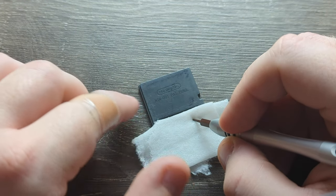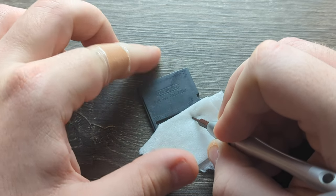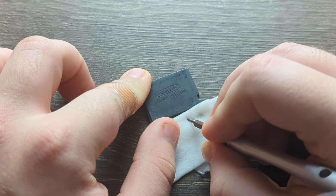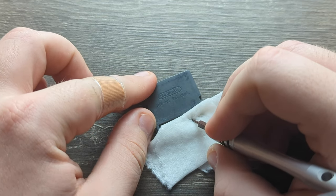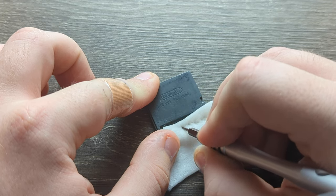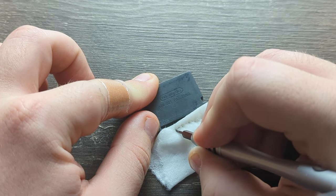If your cartridge has numbers here — I think it's an identification code — be very careful when you do it, because the alcohol will wipe that away. The first few times you do this, you're probably still gonna scratch a little bit. There are other ways — you could fold a piece of computer paper and scratch it out — but this is my favorite way of doing it.